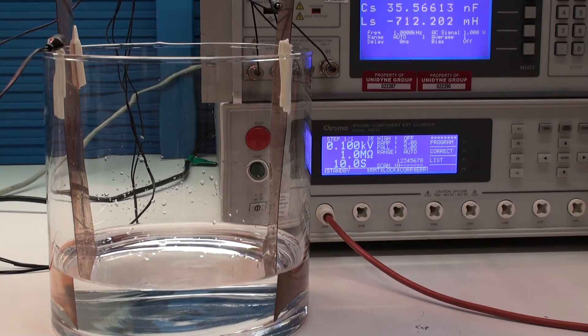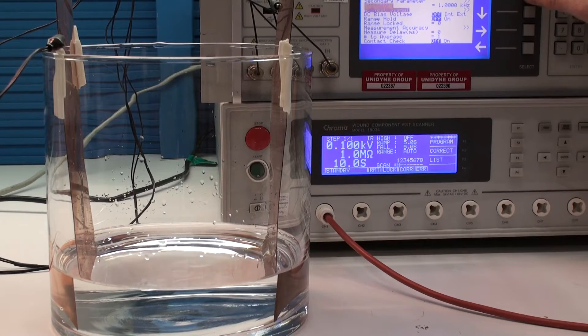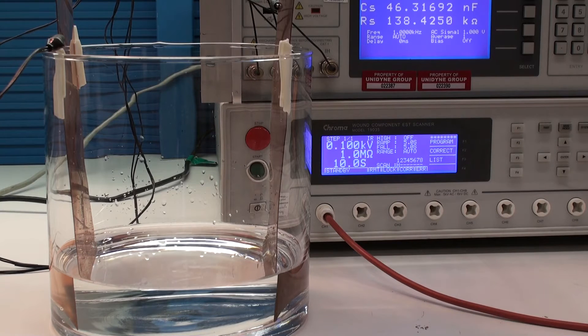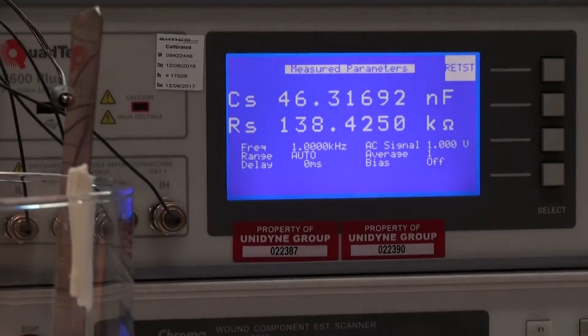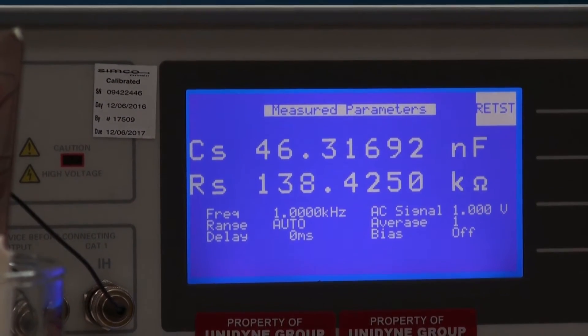The plate size here is much larger than what it would be for a conventional resistivity cell, and that's not the purpose of this demonstration — we're just doing it to see what we get. The amount of area exposed on the plates is approximately 6 square inches or 38.771 square centimeters. The plate gap at the closest point is approximately 4 inches. As I zoom in on the LCR 7600, you can see the value of 138.425 kilohms and 46.317 nanofarads.